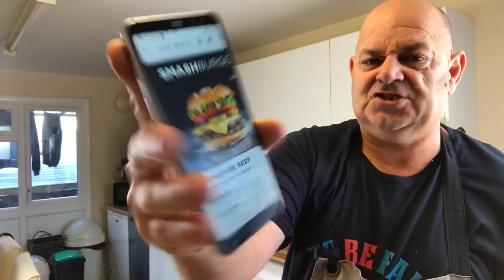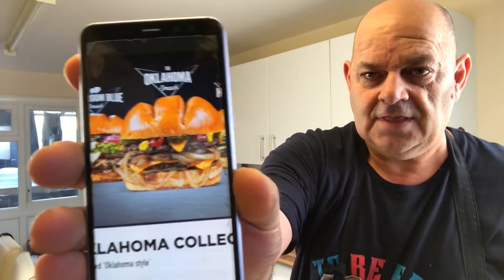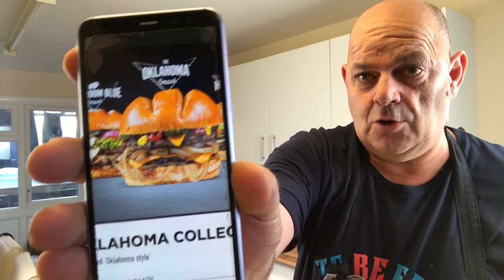The Signature Beef, and I'm also gonna do the Oklahoma Smash Burger. But I'm gonna do it a couple of different ways - you know me, put my little twist on it. I'm gonna do them two but cook them a little bit different.